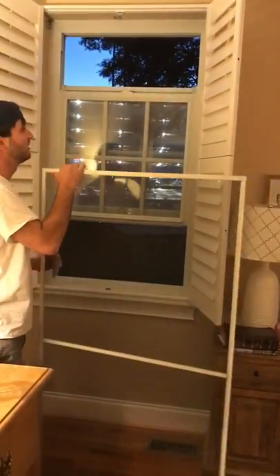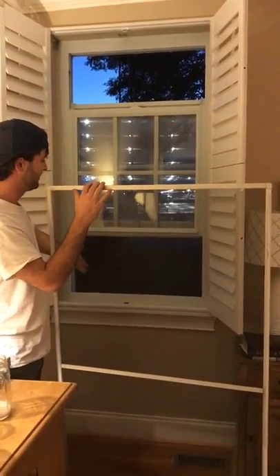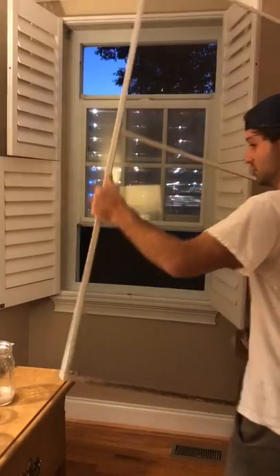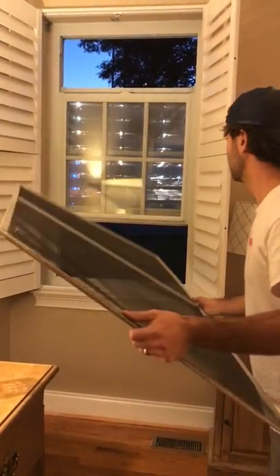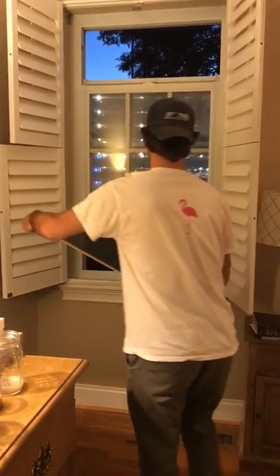I've got the window half open at the top so I can see while I'm putting this in, and then the bottom so I can put it out. Slide the screen through here.